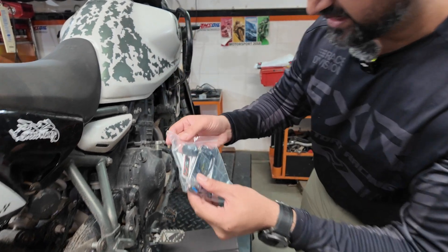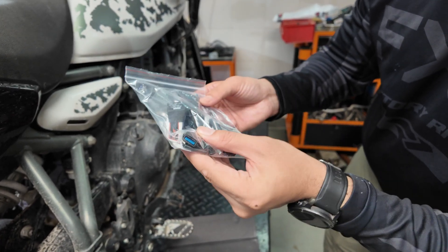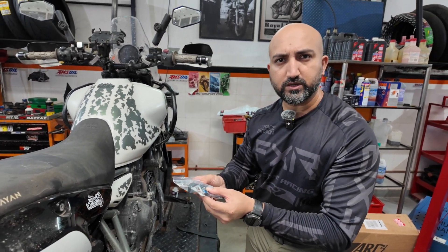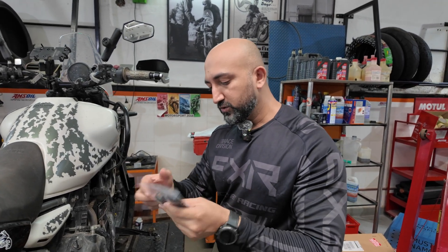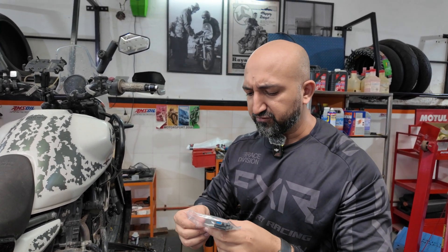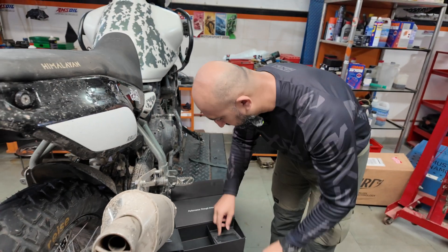Along with that, you get zip ties to basically secure everything. There is a USB to connect this to the computer so that you can download the maps — actually, to your phone as well. That's pretty cool, something I did not know. And there is a micro relay as well. So this is what comes inside the box.